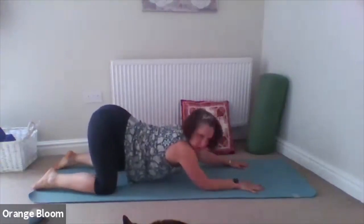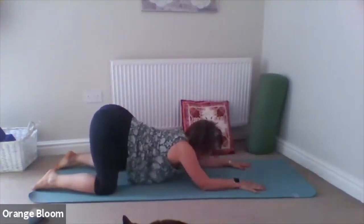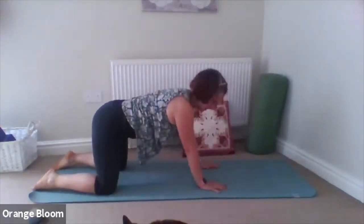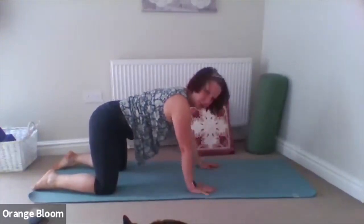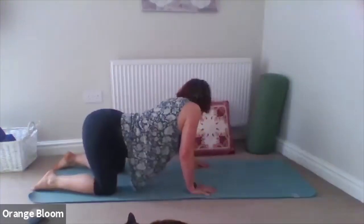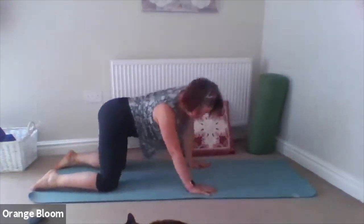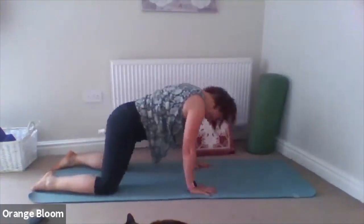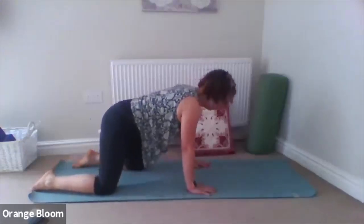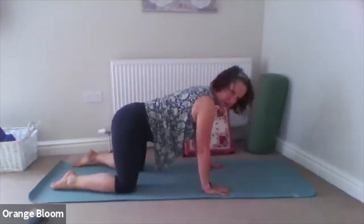Taking just one or two more breaths there, and then starting to move back up. Sliding the hands back under the shoulders. And then just take a nice side to side, maybe round in circles movement. Then you can stay towards the back of the mat or move into the middle, whatever feels better.